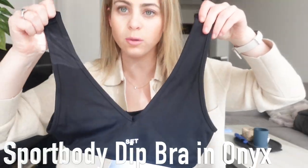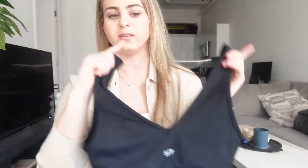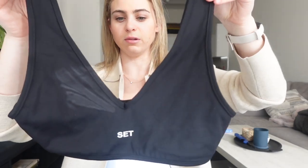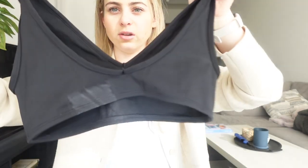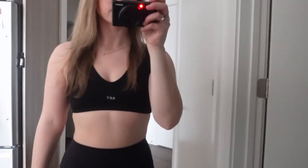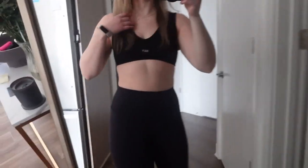Next is the Sport Body Dip Bra in Onyx. It's similar to the last one but it's got more of a V, which is typically more flattering on me. It's a little thinner in the back. I really like this one — it's very comfortable and flattering. You obviously can't go wrong with a black sports bra.